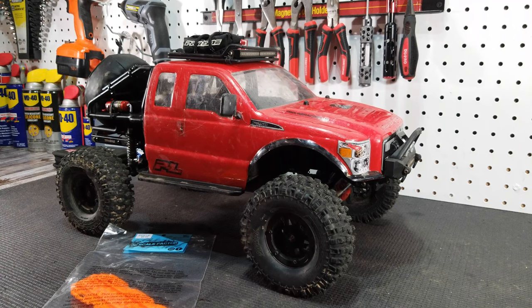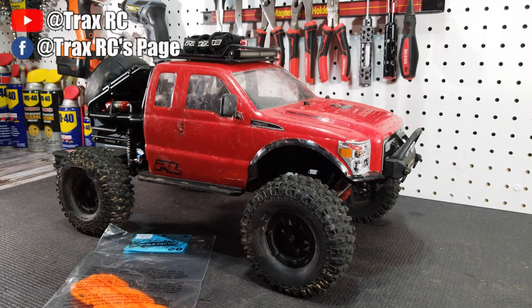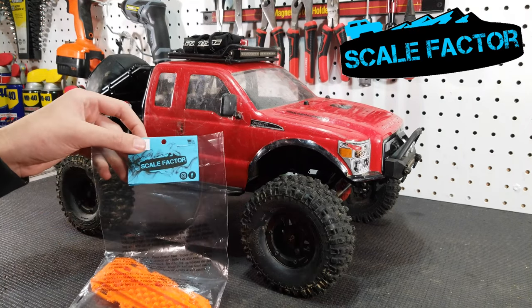Welcome to our first video of 2021. I'm Joshua with TraxRC and in this video we will be taking a look at some new parts from a new brand called Scalefactor RC.